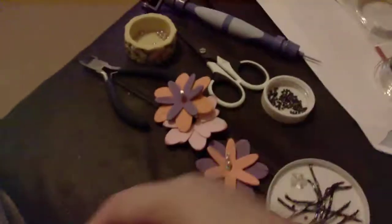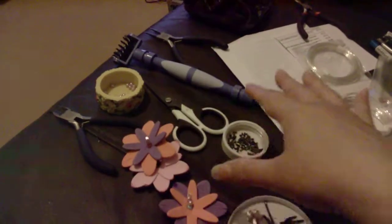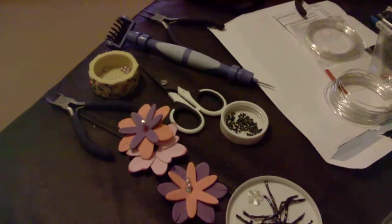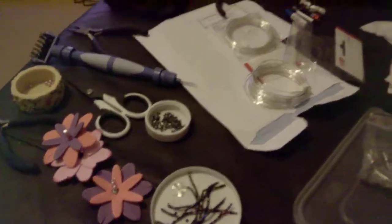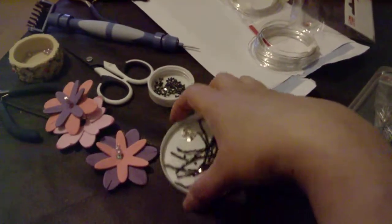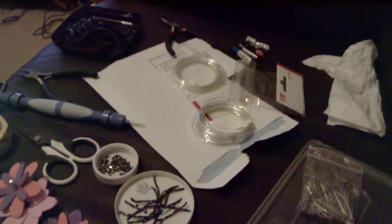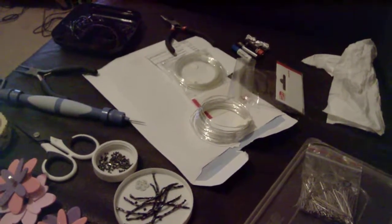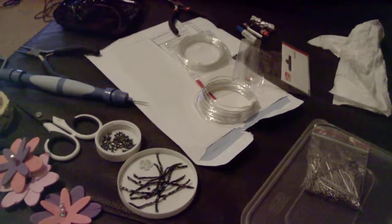I'm just using my jewelry making tools here. Anyway, take care, have fun — this is my own idea, using beads to make stamens and wire. Rate this if you like my idea. Thank you, good evening.